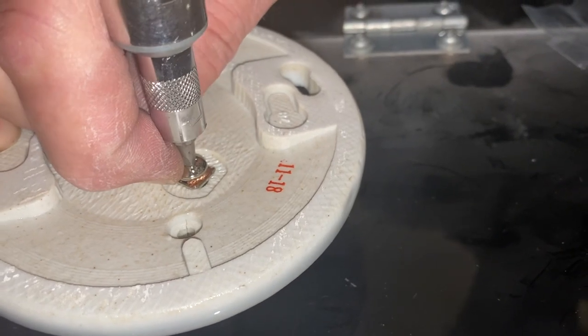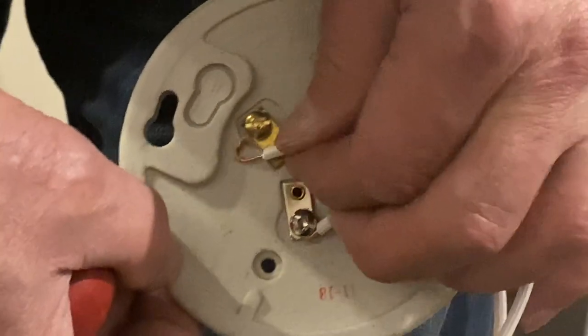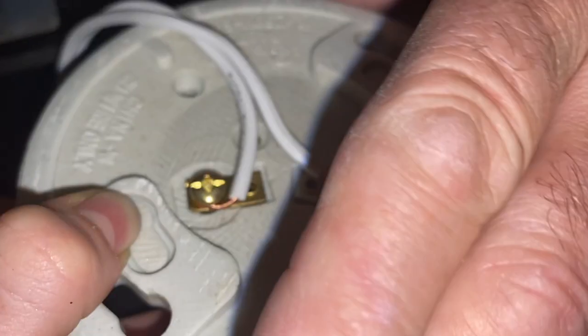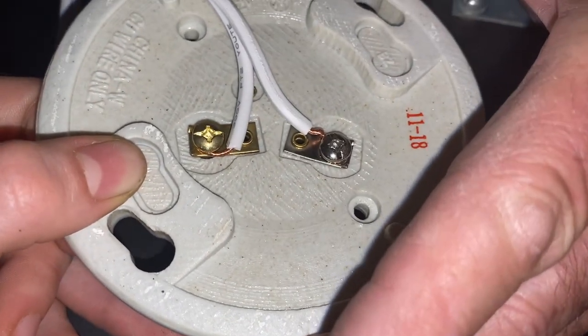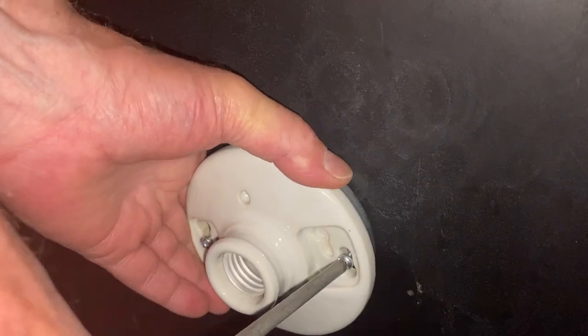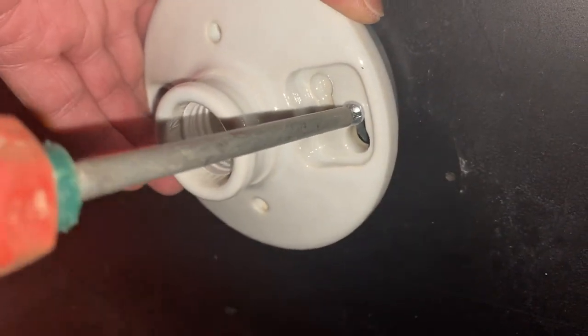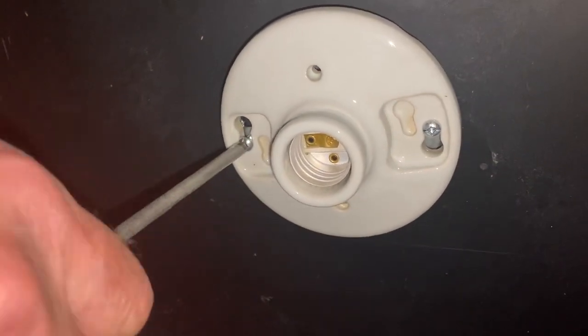Here you can see why those cable connectors are handy — you can see how this can easily come apart if tugged on. If your lights aren't working and you didn't add cable connectors, you may just need to take the fixture apart and screw the wires back into place. I'll probably add the cable connectors in the future. Now to piece it all together: just sandwich the lamp holder to the mounting bracket — the two screws from the bracket should fit nicely into place on the lamp holder.